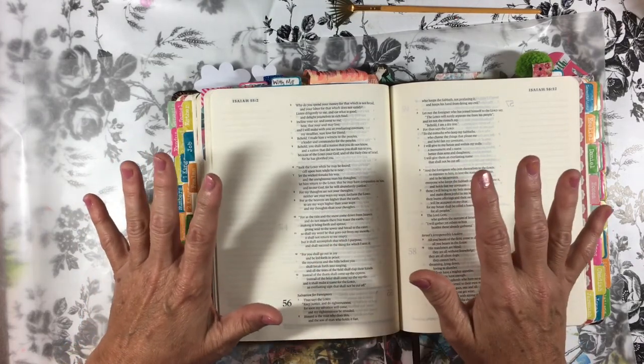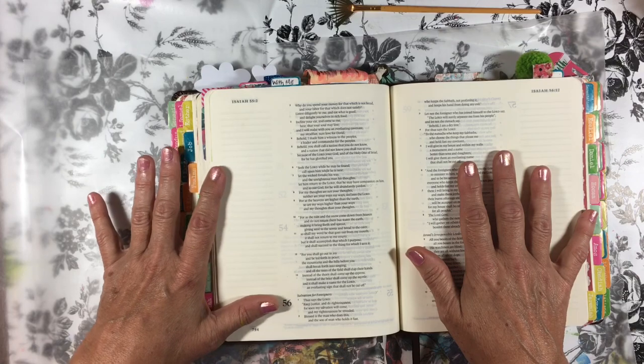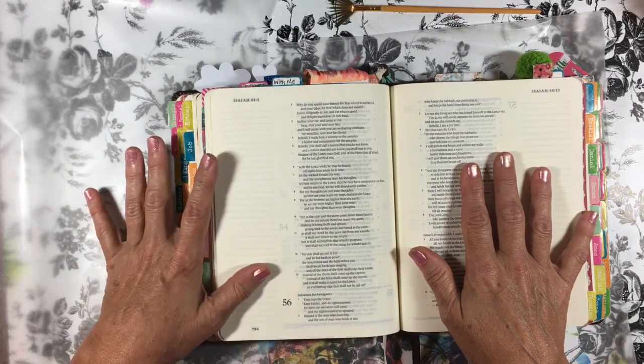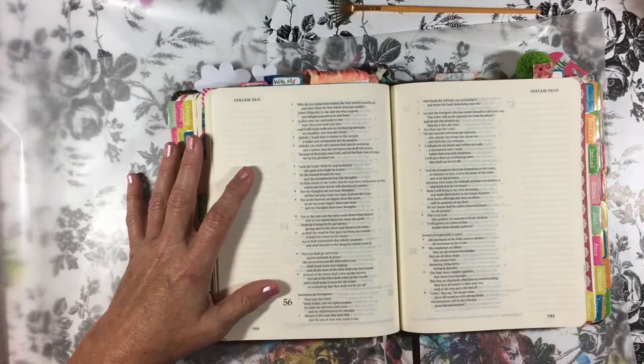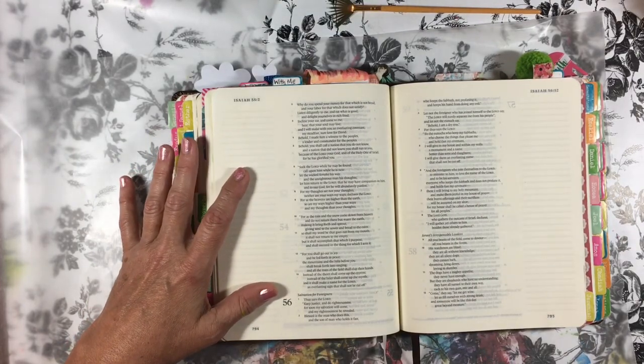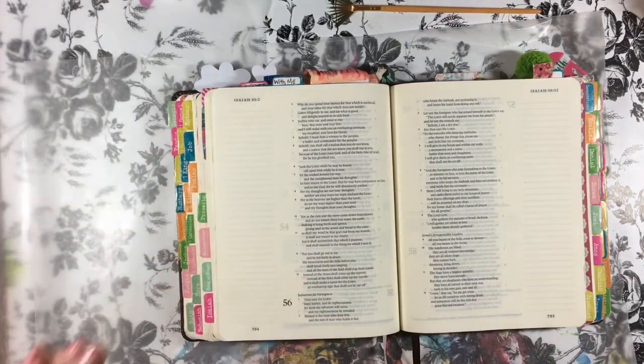There is a fantastic artist on YouTube. Her name is Angela Anderson. She does so many techniques that you can use in your Bible, and they're easy peasy. Today we're going to be using mostly Q-tips and doing a floral scene, and I want to show you how it goes.